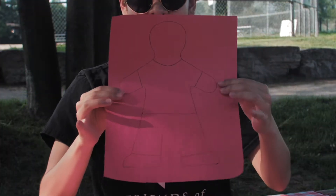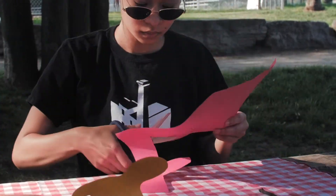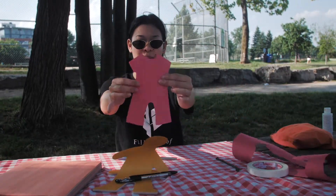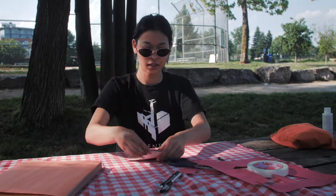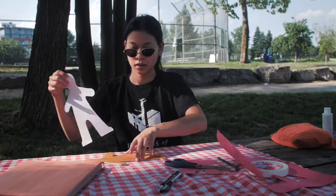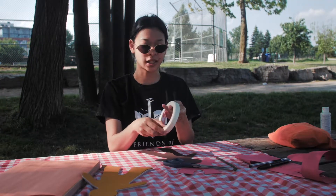First I'm going to be cutting some construction paper for clothes on my paper cutout. I just cut up a pair of overalls and now I'm going to pick one of these. I'm going to add some tape to the back of it so that it's going to touch the overalls that I just cut out.